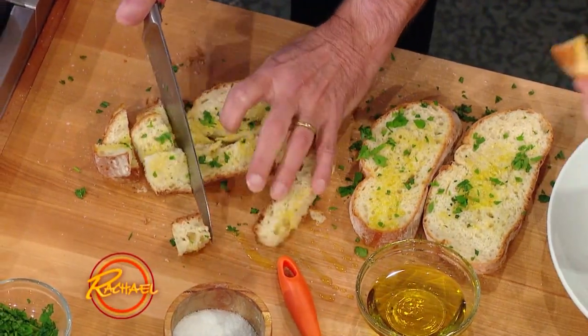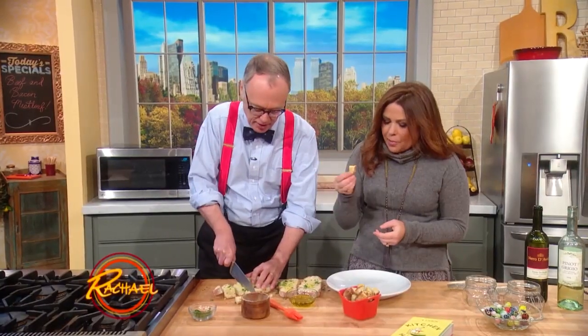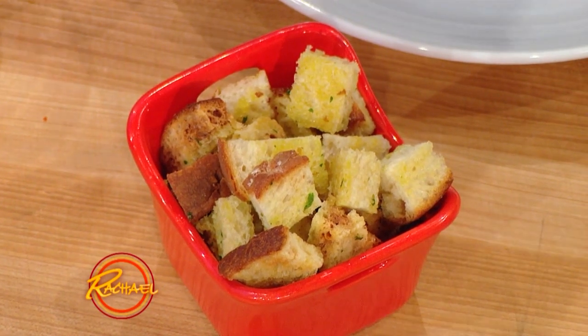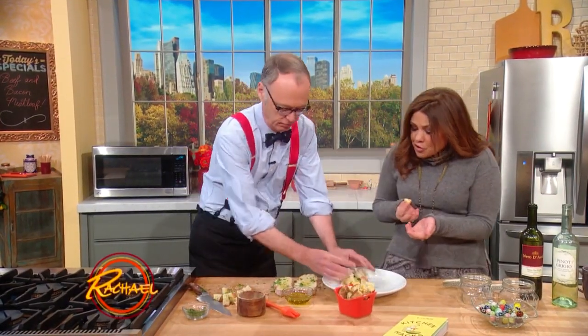Are these the finished ones? Those are the finished ones, yeah. I'm a little peckish, you mind? I love that term — peckish. That's an old word. I'm gonna tell you, it's delicious. Super crunchy.